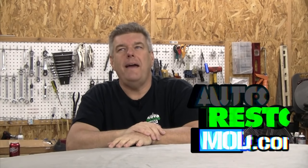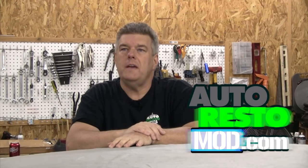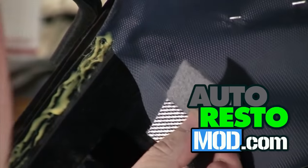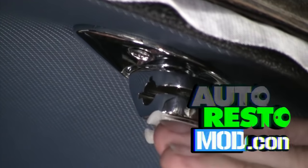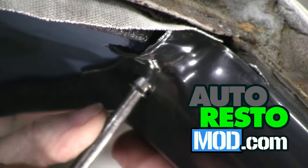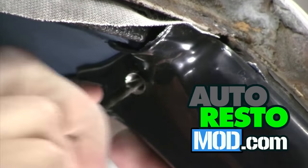You get to work alone because Cal works until 4 a.m. This week on Auto Resto Mod, Jeff goes it alone to show how to install sail panels and other cool headliner-related parts on a 1967-69 Camaro or Firebird.